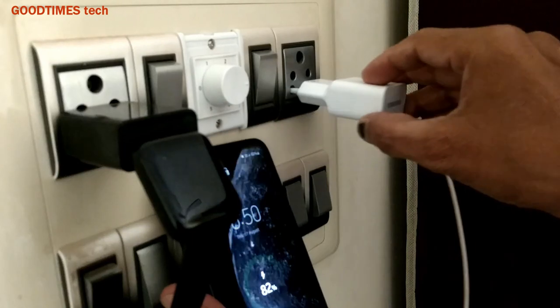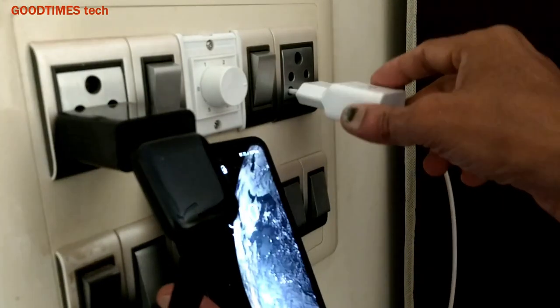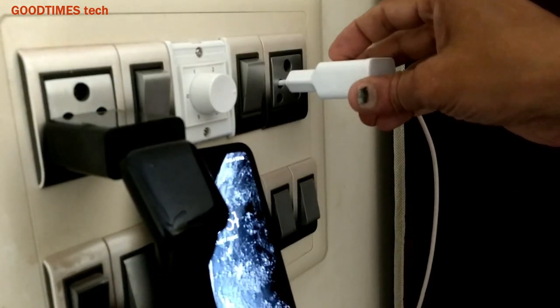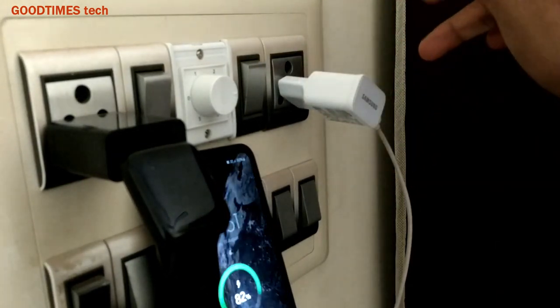See — when I shake it, it keeps connecting and disconnecting, charging and discharging. To overcome this, either plug it out on the top to fix it firm, or plug it the cross way, this way here.